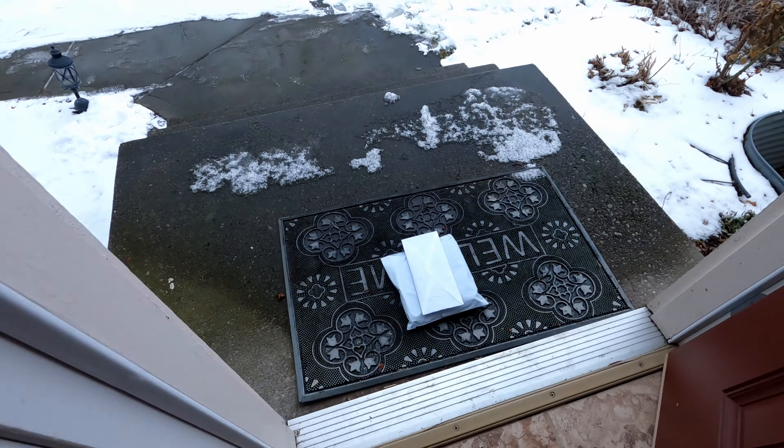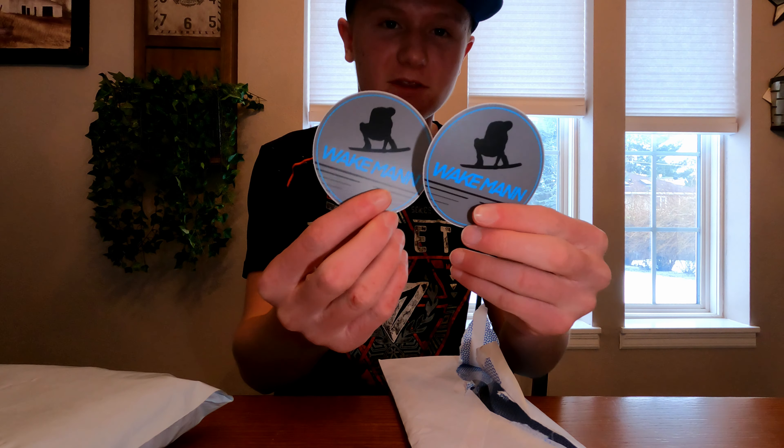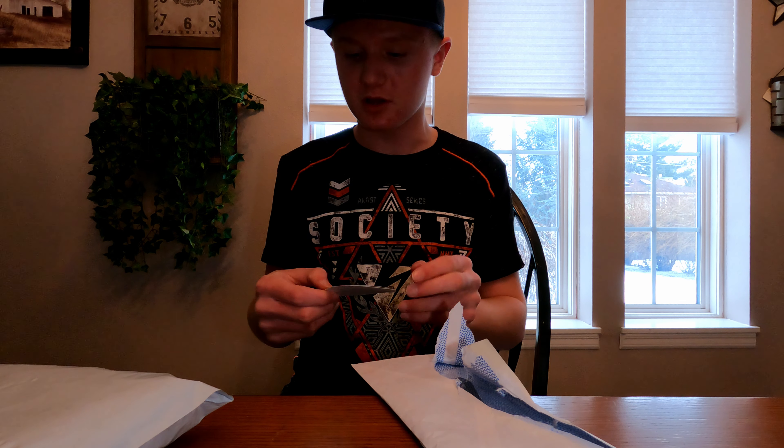I wonder what that could be. Yes, it's here! I'm so pumped for these. Oh my gosh, they hooked me up with the stickers too. Thank you so much, Wake Man.